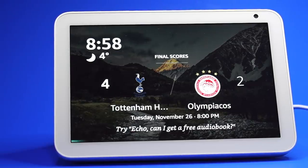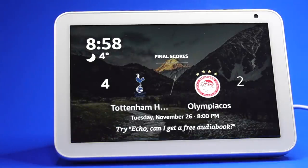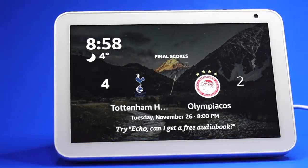The blue light bar indicates that the assistant is listening and processing your request. For example, when you ask for the time or the weather — 'What's the time?' — it responds: 'The time is 8:58 PM.'